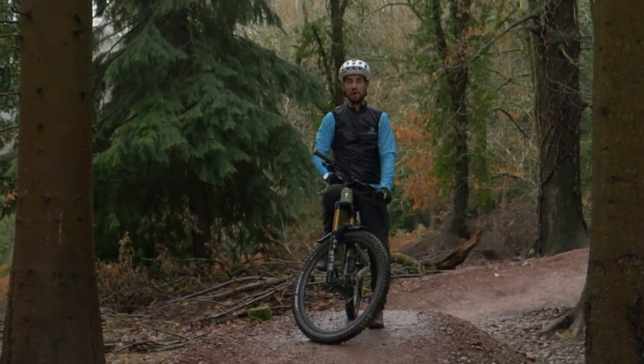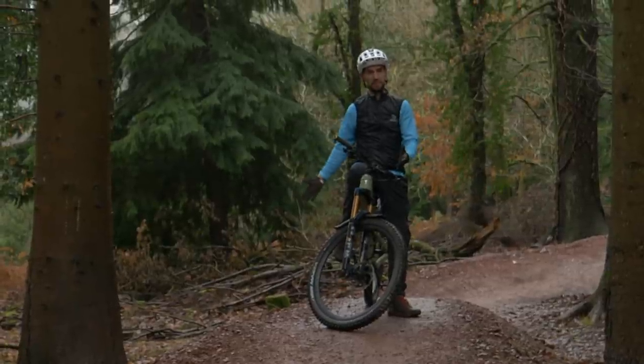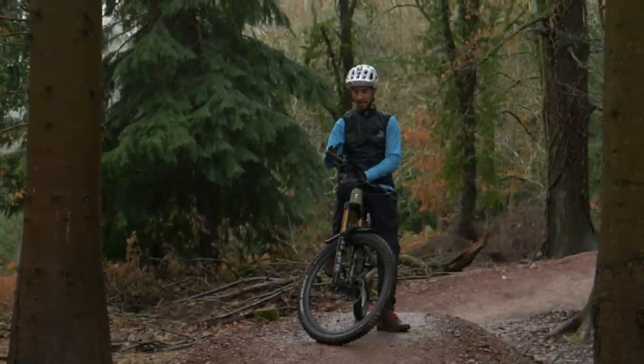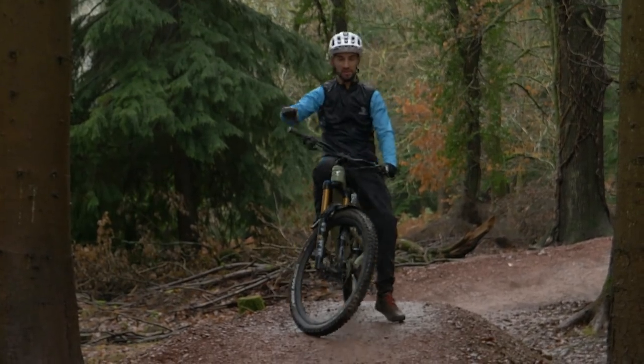One of the best things about pumping is that it's relatively easy to learn, and if you're new to it and you've never done it before, try and find yourself something like a jumpy trail like this, a flow trail. It's good that a lot of trail centers, especially in the UK, have tracks like this. Or you'll even find specific pump tracks — some towns and cities have them, some trail centers have them.